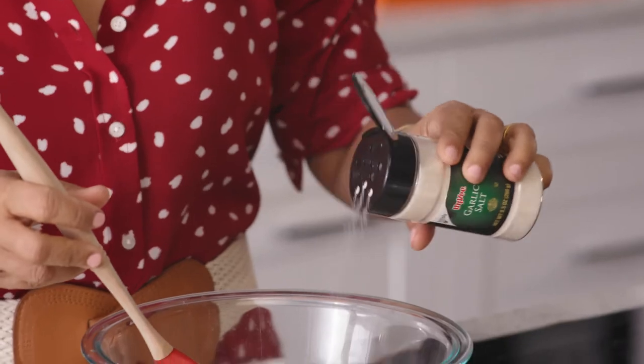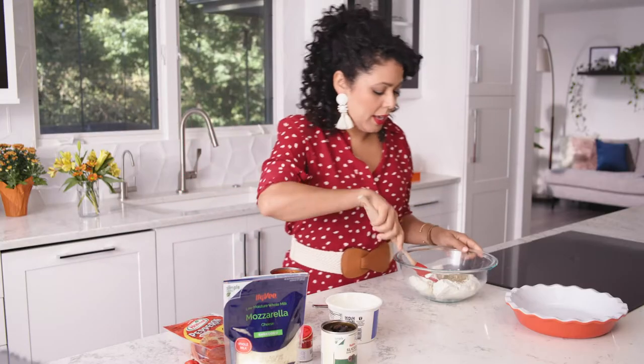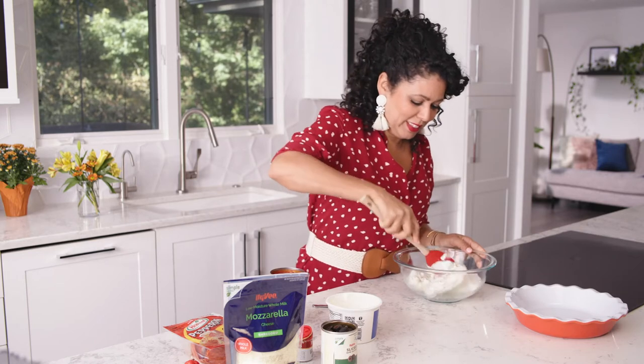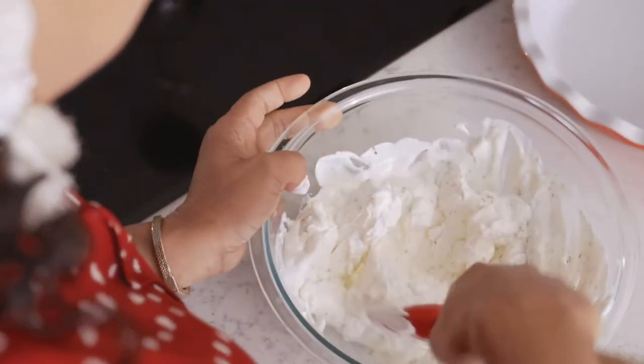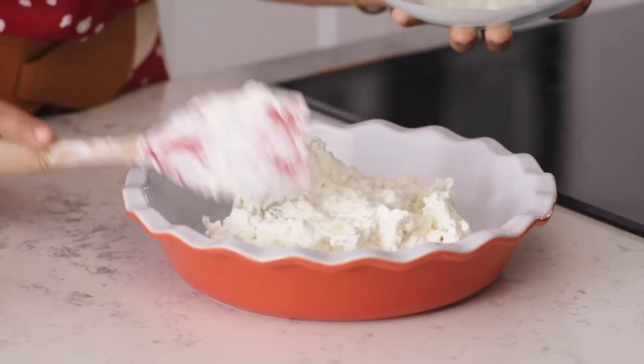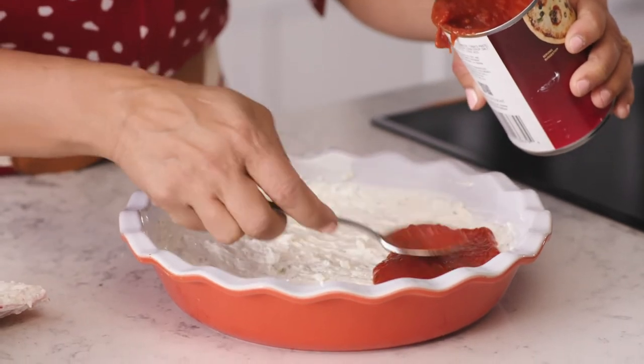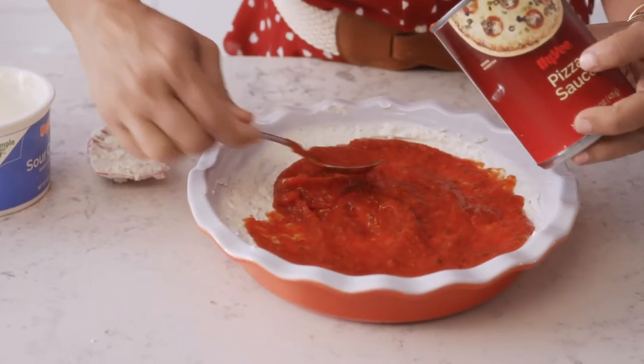I've got some garlic salt — I'm just gonna sprinkle a little bit in there, just like that — and mix it together. Now I'm just gonna spread it into my pie plate, and top it off with a little bit of my pizza sauce. Then I'm gonna sprinkle it with a little mozzarella cheese.